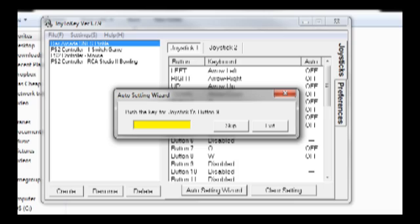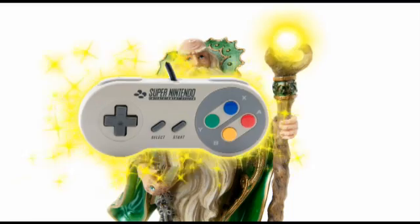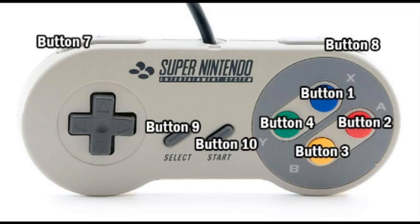The magic never ends! My favorite controller happens to be the Super Nintendo USB controller that I got here at DasCheap. So I've made a handy graphic to show you which button is which.